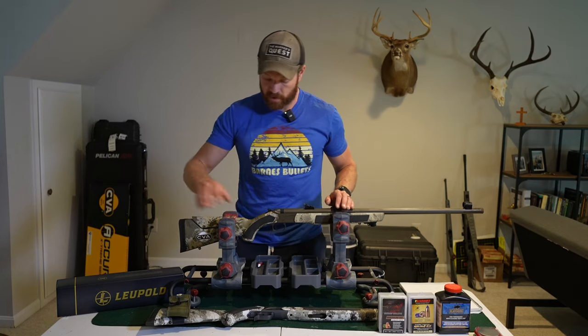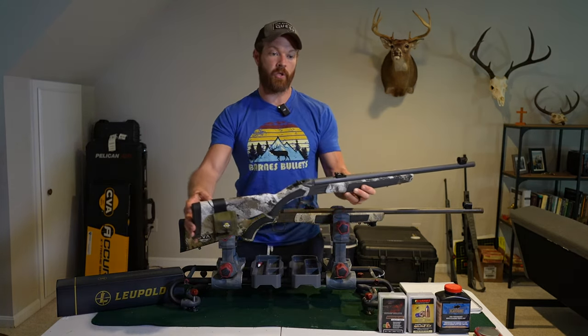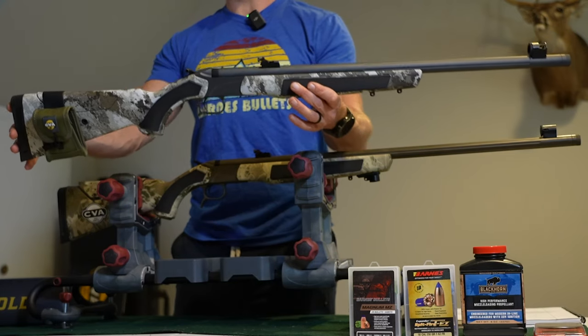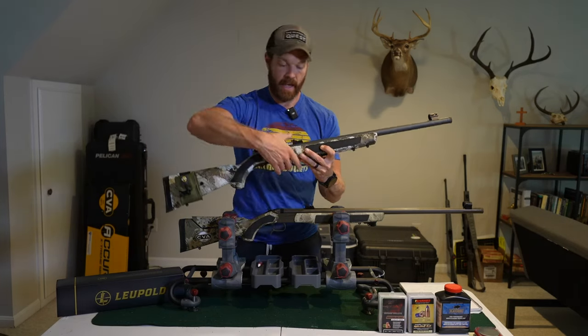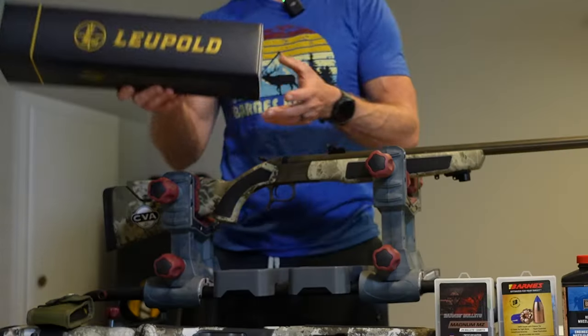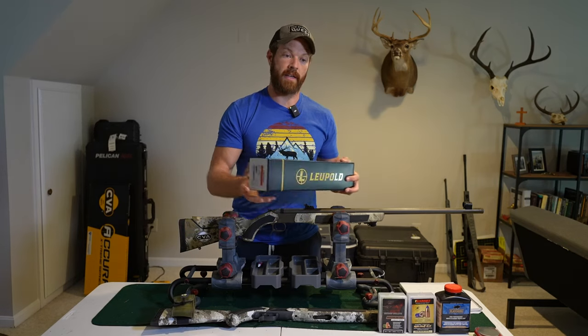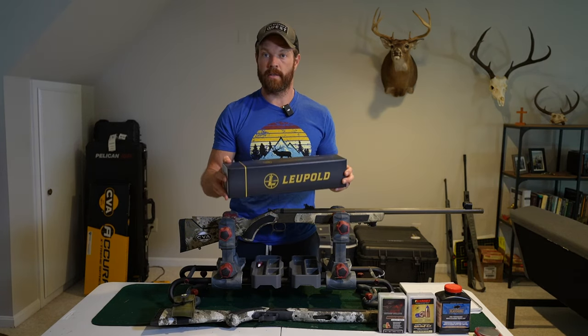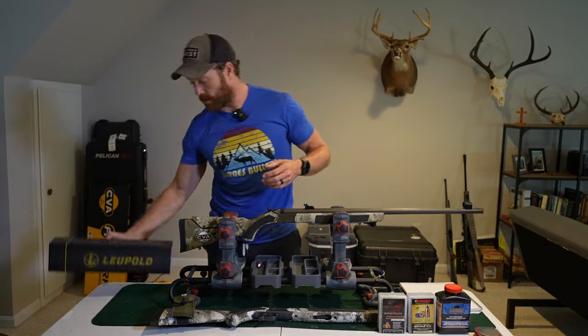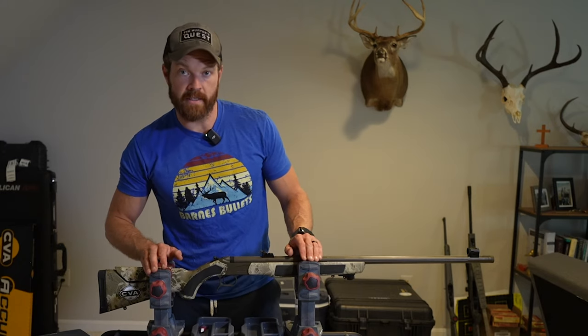Basically with iron sights, the rule of thumb is you want to move your rear sight in the direction you want your groups to go. So if you're shooting low and you want your groups to go up, you move the sight up, and vice versa. As far as this rifle, I plan on setting it up in the future for hunts in Virginia or elsewhere where I'm allowed to use an optic. When I do, I plan on adding this Leupold VX6 HD 3 to 18 by 50 — it's an amazing optic and that is a lot of magnification for a muzzleloader, but I like having a lot of magnification.